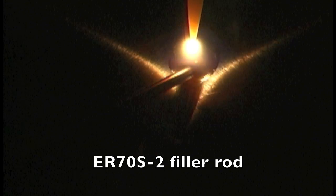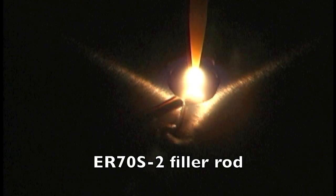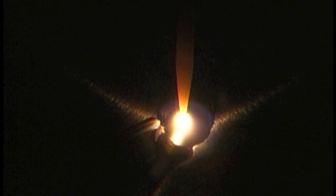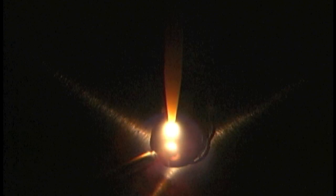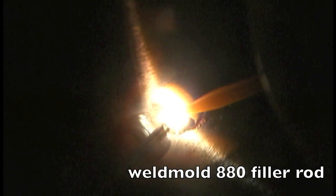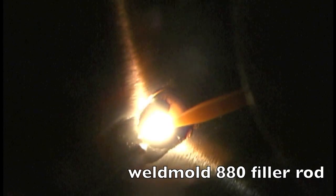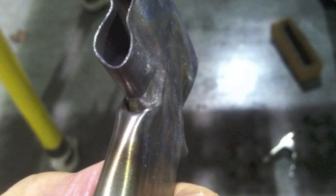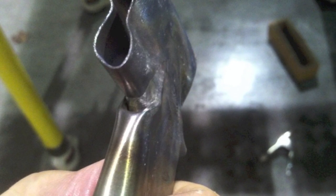Last week we welded these little sample pieces that he provided — one of them using the ER70S2 filler rod at 33 pulses a second. Then we did a little bit of welding with another rod that the tubing manufacturer recommended called Weld Mold 880, which seemed to weld a whole lot like a 312 type stainless. After I was done I whopped them up pretty good with a hammer and they held up pretty good — both the ER70S2 and the Weld Mold 880.